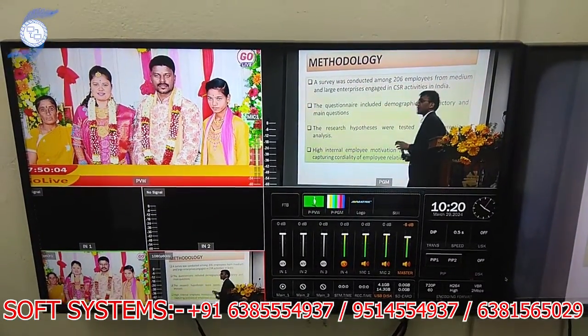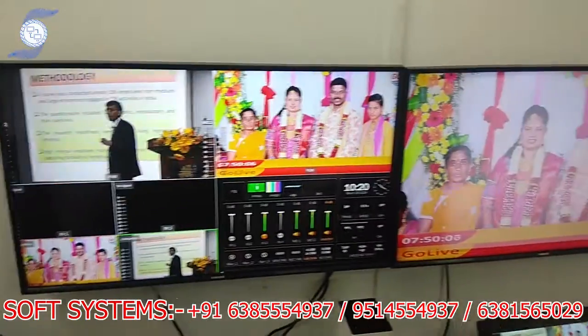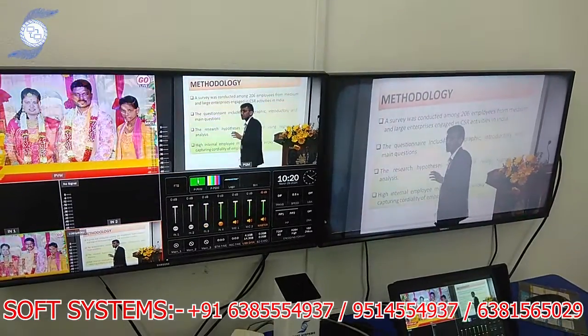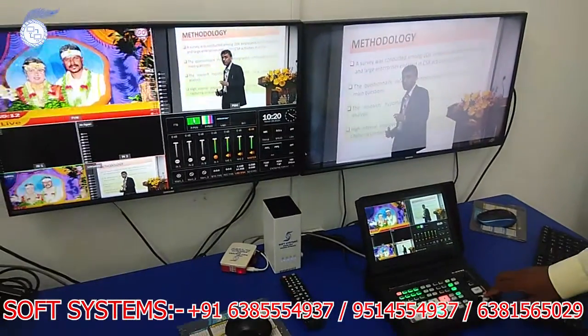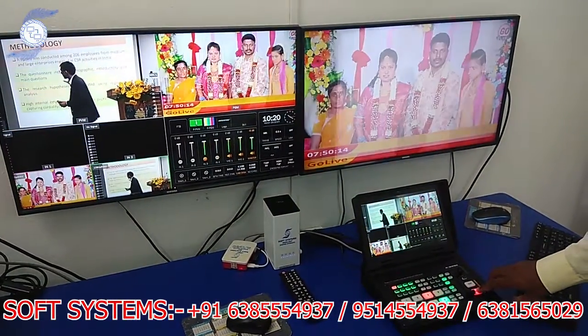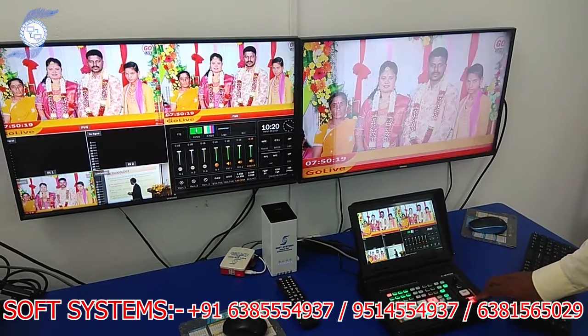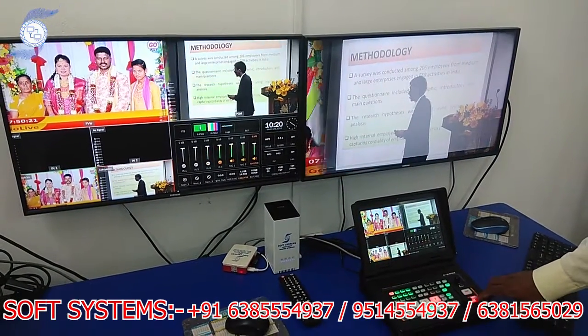I am just changing the source — the program output is coming here and the multi-view output is coming here. It changes easily. I can also do a mix and a wipe. The transitions — mix and wipe — are both working here.